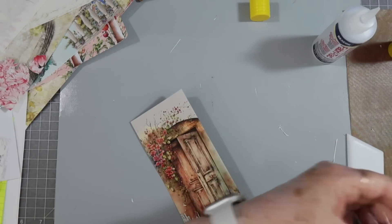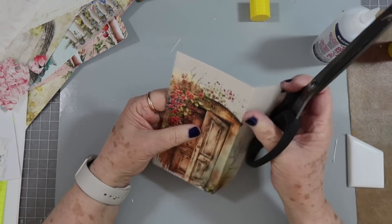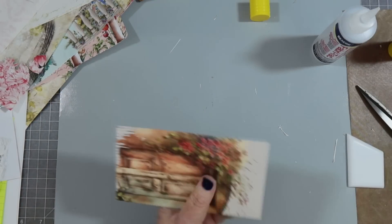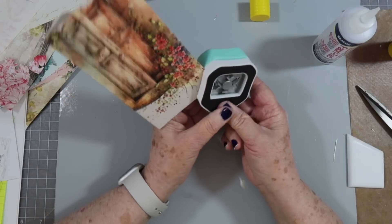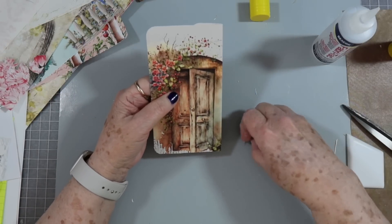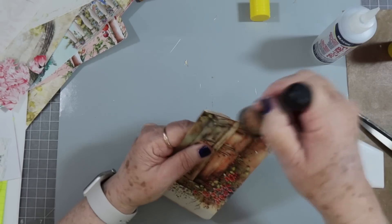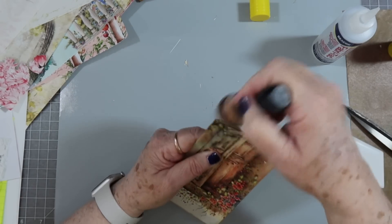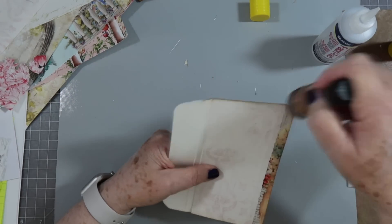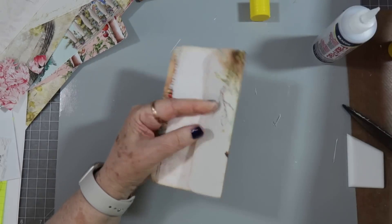Do I want to make that into a tag shape or not? I don't think I do, because if I cut this side it's going to look weird. I think I'm just going to leave it like that — that can still be a tag. We may go ahead and just round the corners a little bit. There are all different kinds of ways you can make tags — they don't have to have the little thing at the top, you can make a tag any way that you want.